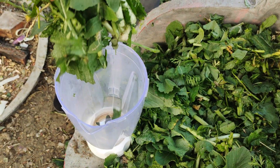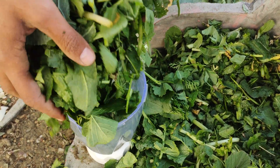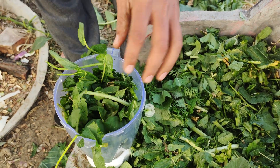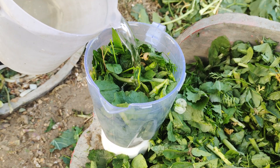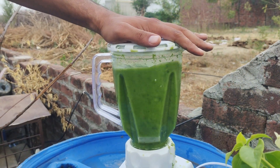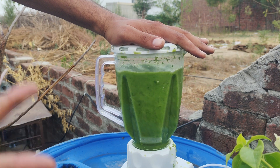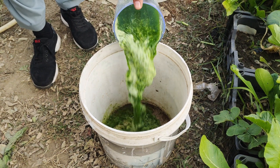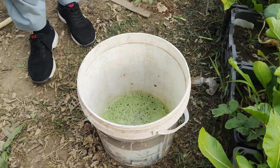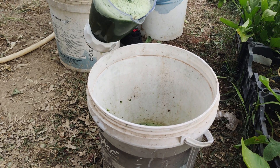Next, take a handful of the chopped scraps and put them into a blender. Add just enough water to make blending easier and process the scraps into a green liquid. This nutrient-packed juice is the foundation of your fertilizer. Pour this liquid into a large bucket — about five gallons is ideal. Repeat the process until you've blended all the vegetable scraps.